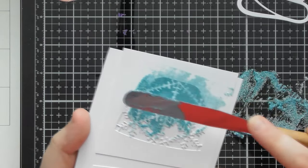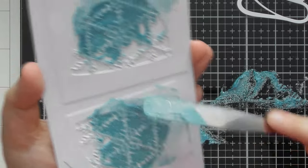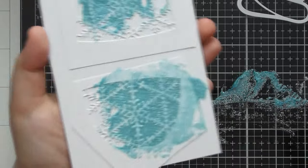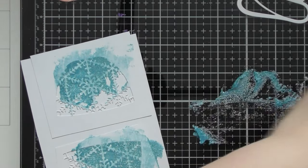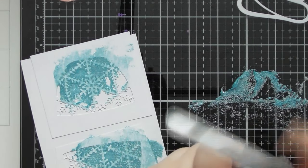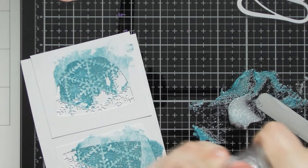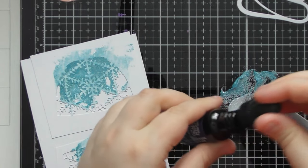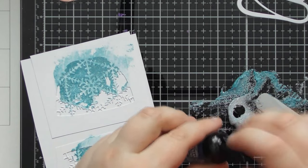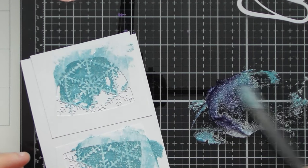Scrape this through the openings in the die cut. I think I'll add a tiny bit more glimmer paste and add some Chipped Sapphire reinker to create a deeper, darker blue tone. You could have gone with silver and blue together, or silver and two blues together — but just one drop of Chipped Sapphire distress reinker creates that deep dark color.